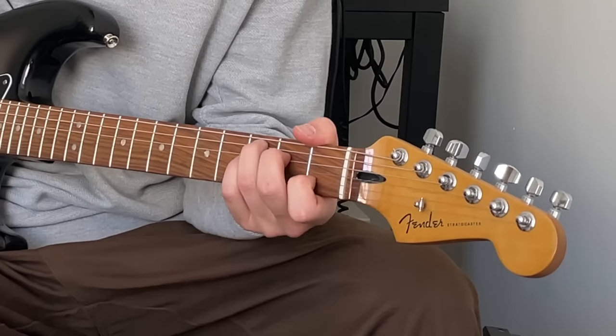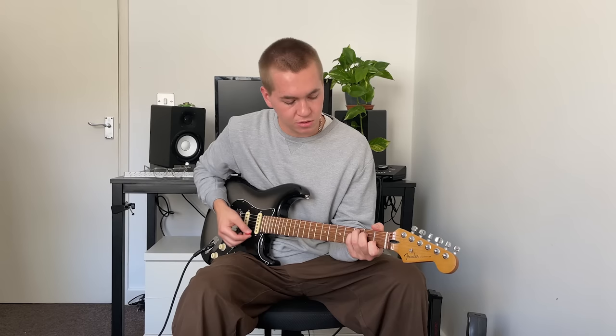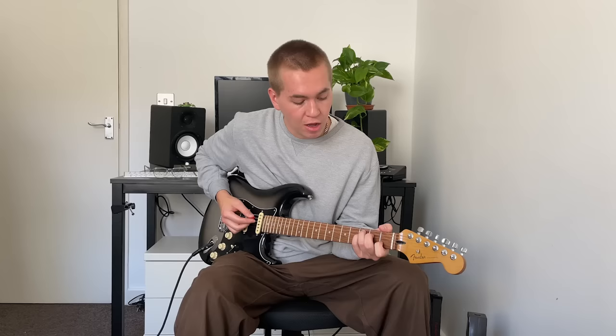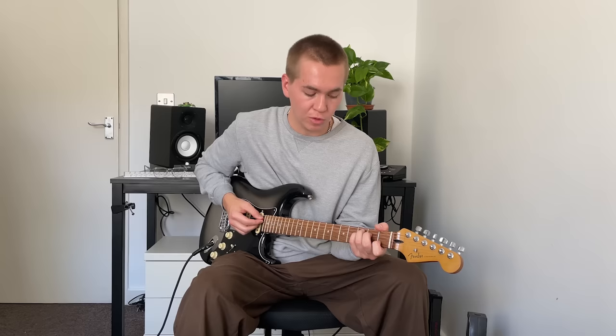Let's start with C. If we add our little finger to the third fret of the D string, we get a chord that sounds like this. We're still fretting the C chord the same way we were before — all we've done is just move our little finger over so it's fretting the third fret of the D string, and it creates this beautiful, complicated-sounding chord that's called Csus4.